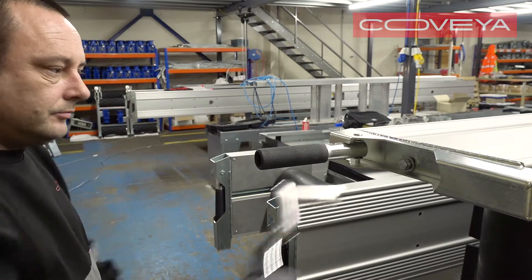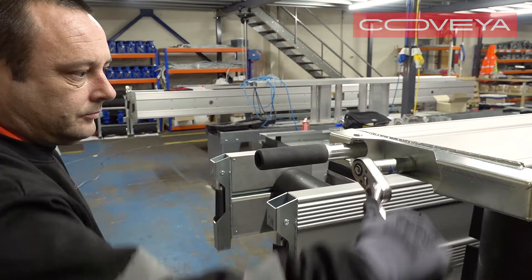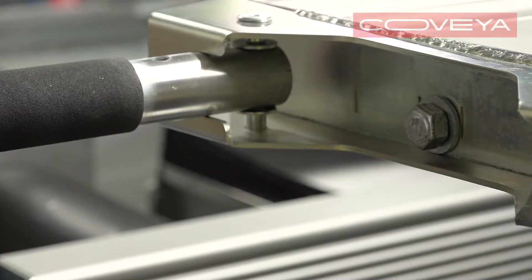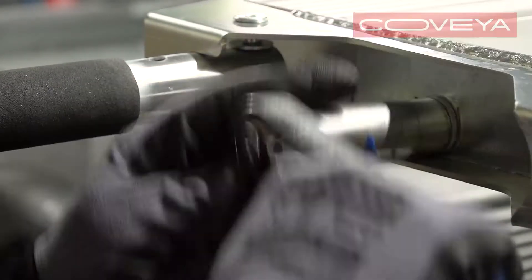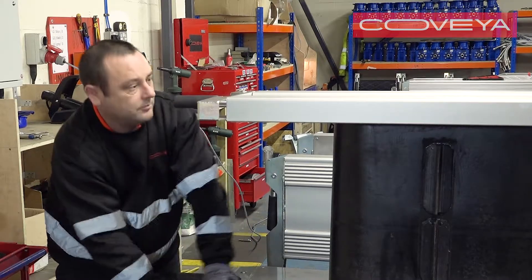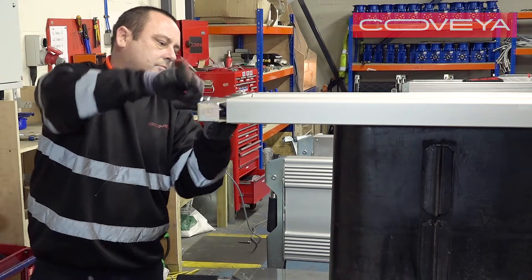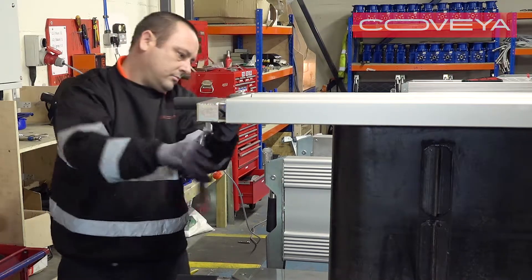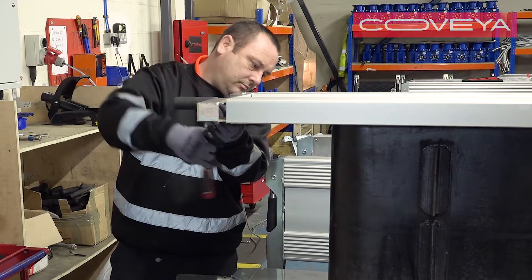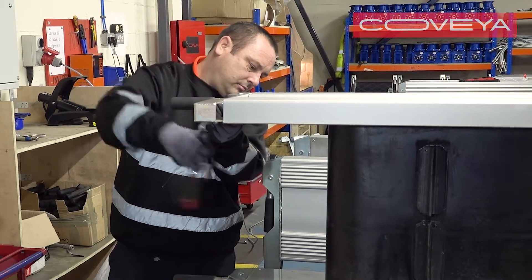To tension the belt, you will need to slowly tighten the stud bars using a 19mm hand ratchet. Again, make small adjustments to both stud bars to keep the drum level and prevent damage. Keep checking the drum as you make adjustments so that it stays level.